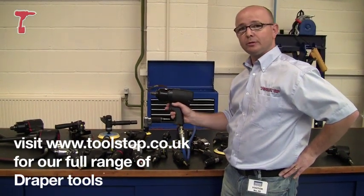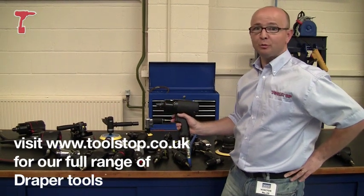So that's the new range of air tools from Draper. They're all available on toolstop.co.uk.